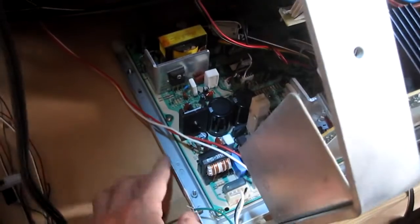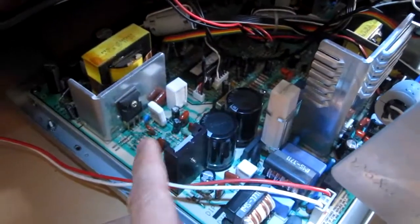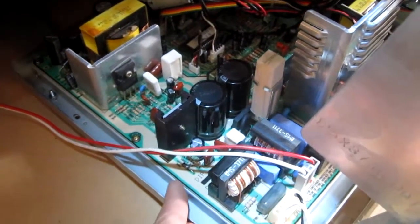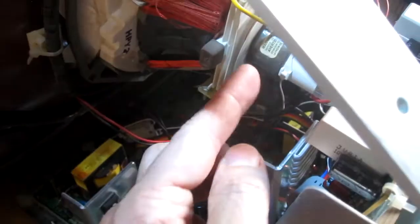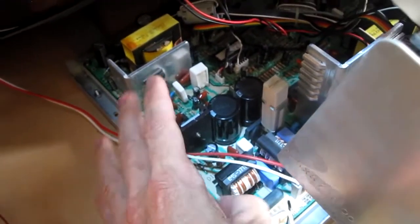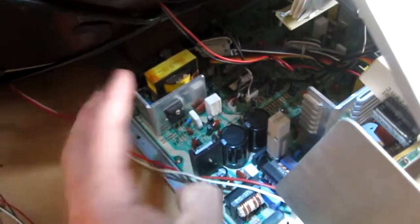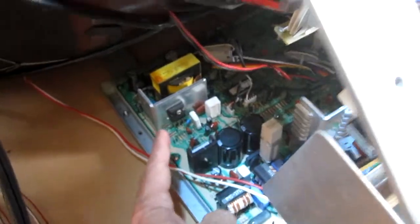Then I unscrewed the screws and was able to pull it out. It wouldn't come out with the metal frame attached — it kept hitting the neck. Once I got the board out, I took the metal subframe out, which came out easy. I reattached it because the board is kind of flimsy and that metal thing strengthened it for when I'm flipping it over and checking the capacitors and everything.